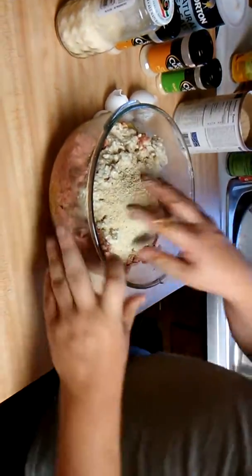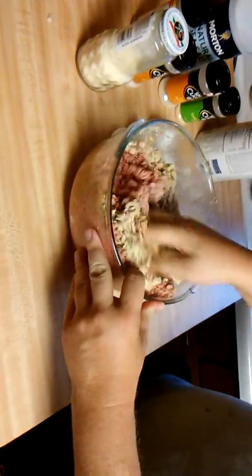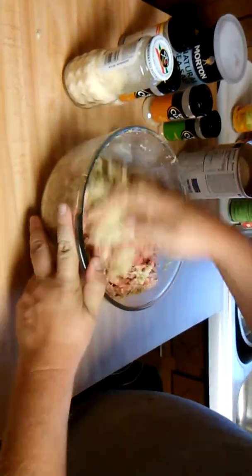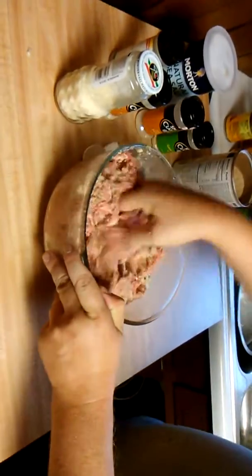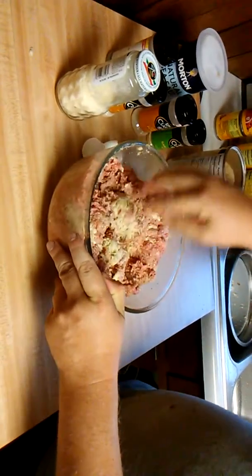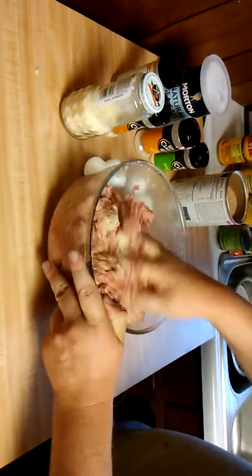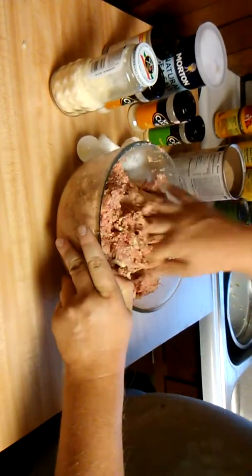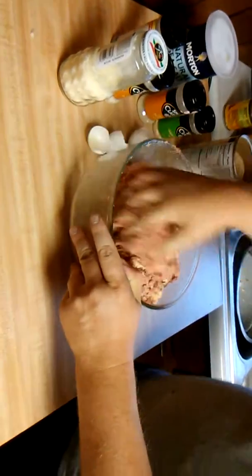Now come in here and make sure that everything is well combined — very, very well. Make sure the fresh breadcrumbs and the dry breadcrumbs are well incorporated, and make sure all of your spices are well incorporated. It looks like everything is about ready to be rolled into meatballs.